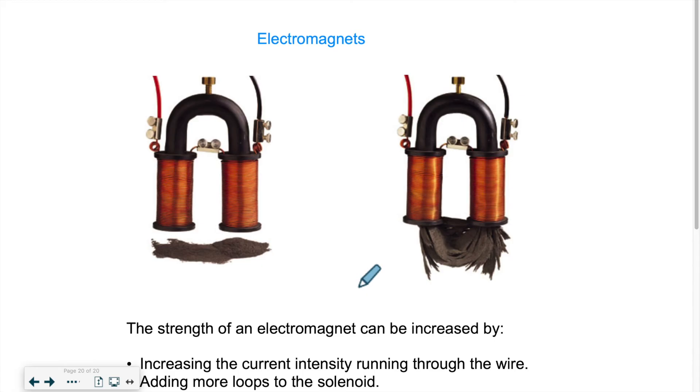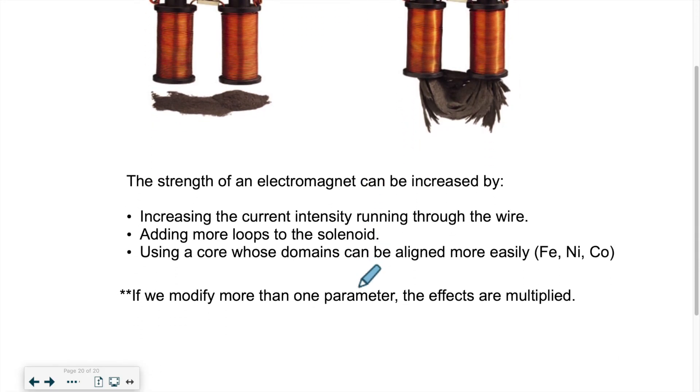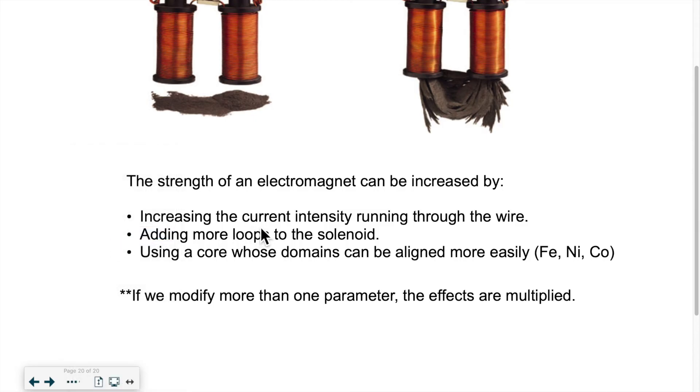How can we create a very strong electromagnet, or vary its strength? There are three things we can play with. First, the intensity of the current flowing through the system — if we vary I, we can make the electromagnet stronger or weaker. Second, we can add more loops — the more loops there are, the stronger the electromagnet. Third, we can play around with the core: iron, nickel, and cobalt don't all have the same strength, and depending on what the core is made of, it will be stronger or weaker.